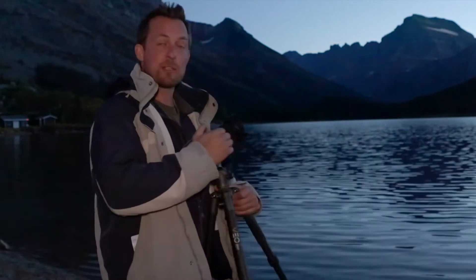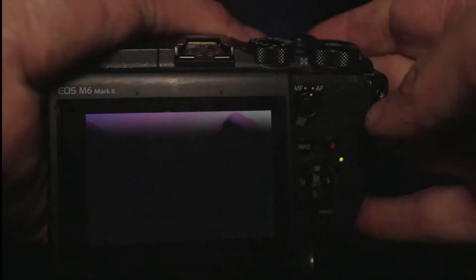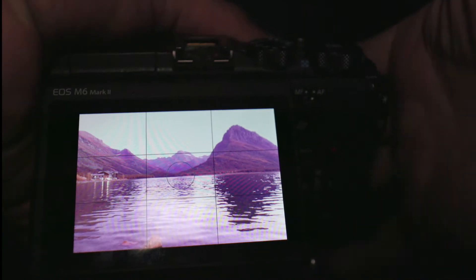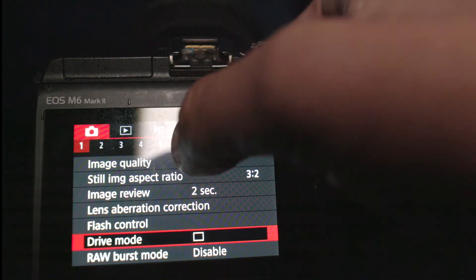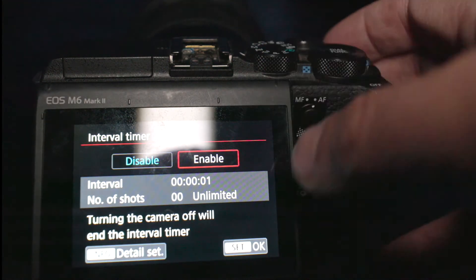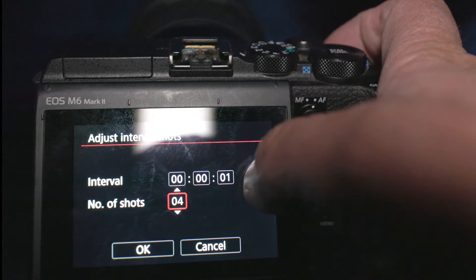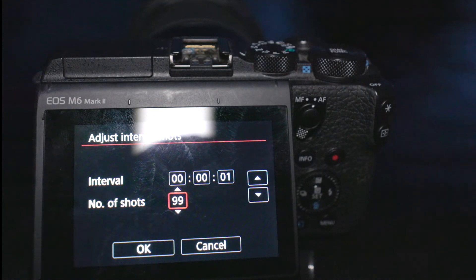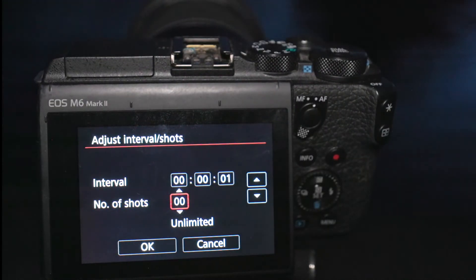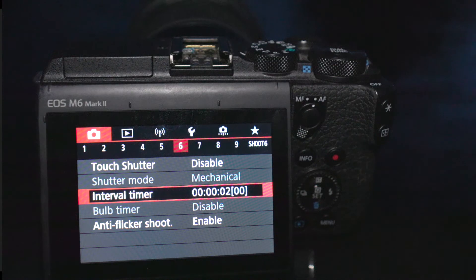Let me show you how to set this camera to do unlimited back-to-back images, and you can set a timer for how long in between each picture. This is the Canon M6. To get the interval timer setting, go to camera settings and then number six has the interval timer — enable it. Then it says number of shots. Yesterday it went up to 100 and I couldn't go more, but if you go to zero it says unlimited. All I had to do was push up one more from 99 to get unlimited — apparently it was too cold to notice yesterday. So now it'll take a shot — let me set this to every two seconds — and until the memory card fills up or the battery dies, whatever happens first.